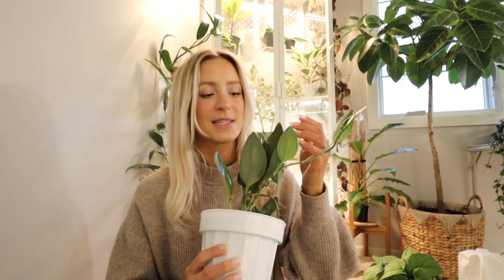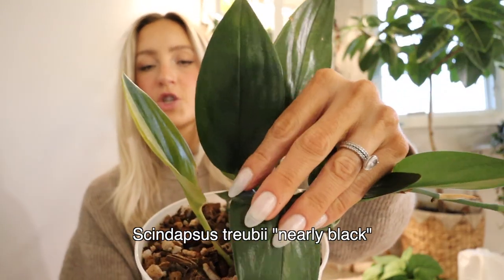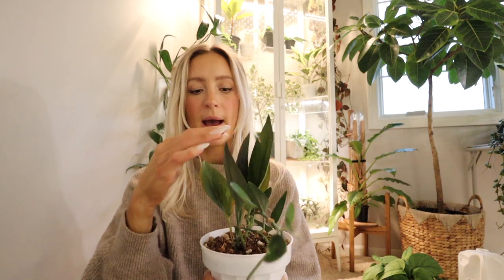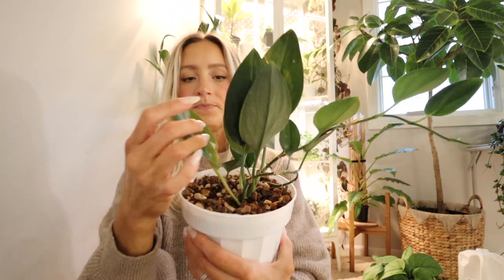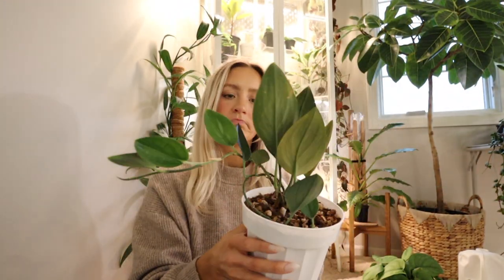Then we have the Scindapsus Trubii Nearly Black. It has very, very dark, shiny leaves. These are really cool and also pretty rare, so grab one if you see it. The new growth is even dark — they're so pretty. I love this one. I'm not sure why it's growing straight up, but it is under grow lights so that's probably why. This is all new growth. I actually curled one of the vines around and stuck it in the soil so it can get more growth going. The two oldest leaves are starting to die off right now, which is okay.